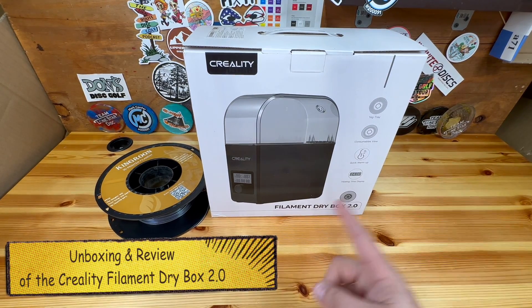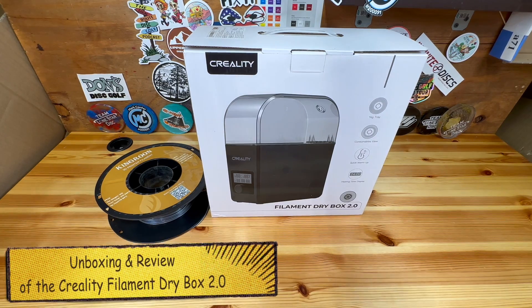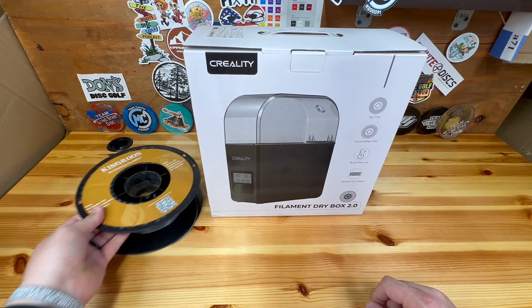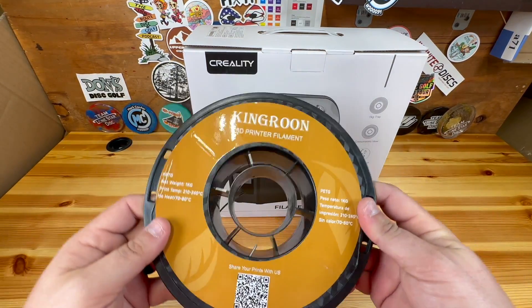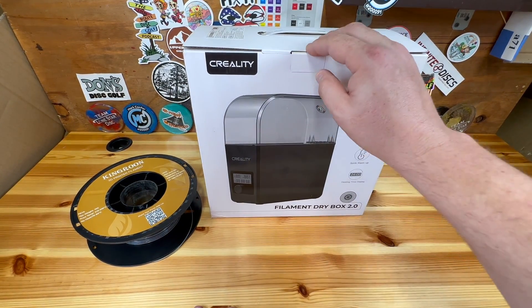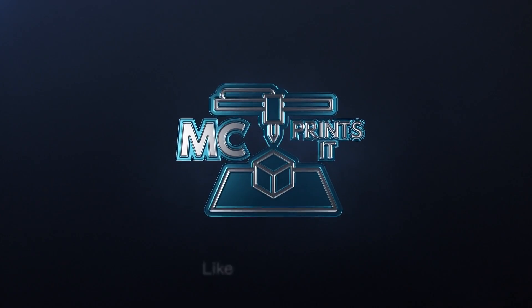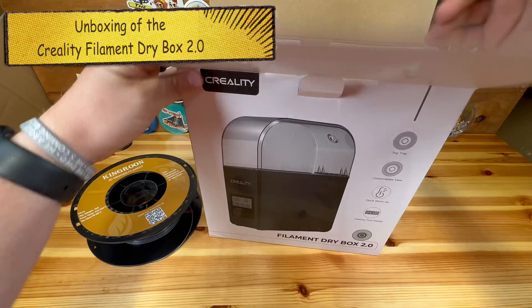Hey guys, it's MC Fix It here. I got the Creality Filament Dry Box 2.0 and I'm going to do a little review on it today. It does allow for one tray and I'm going to be using PETG. You can see I've used this for a while and it's sat out in my room for multiple months where I print, and it probably needs to be dried out a bit before it goes into my printer, so we'll go ahead and test it today.